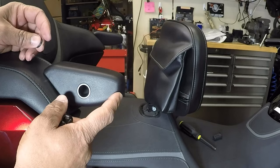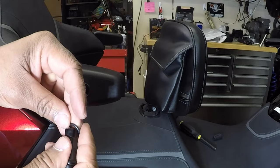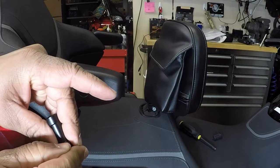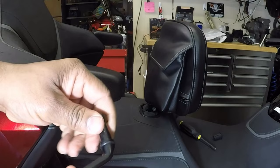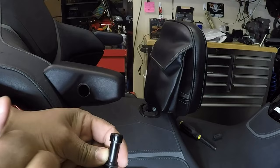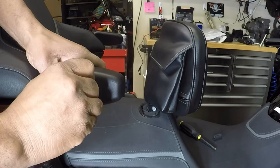Now that I have the Gold Strike passenger armrest installed, I can install the accessory mount. The accessory mount has a little slot for the gasket that came in the kit. Just roll the gasket into the slot — that's going to keep water and moisture out of that area. The accessory mount has a slot that goes into the 12 o'clock position, so put it in at 12 o'clock, push it in, and turn it to lock it into position.